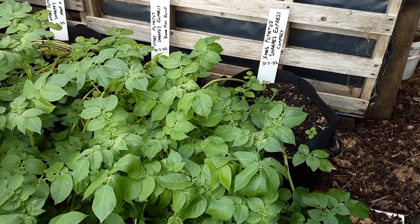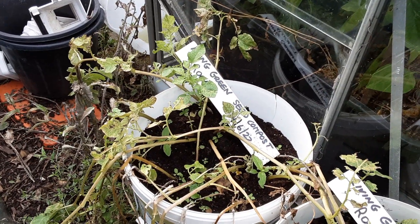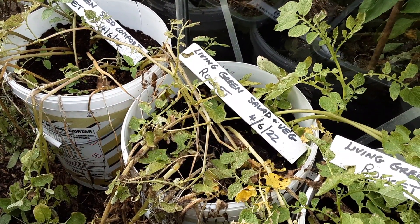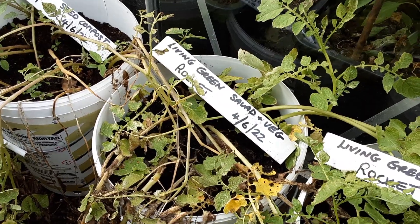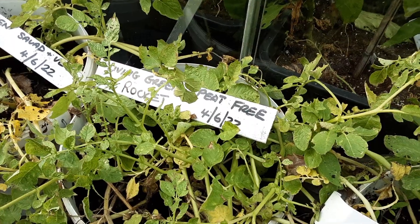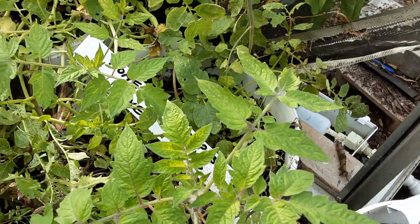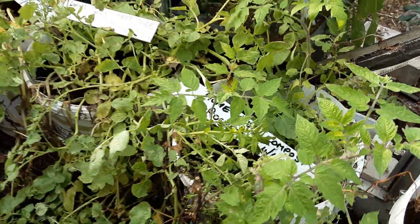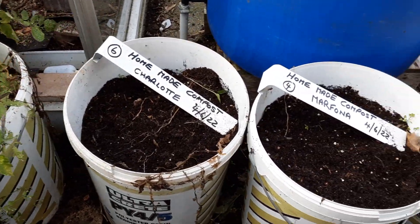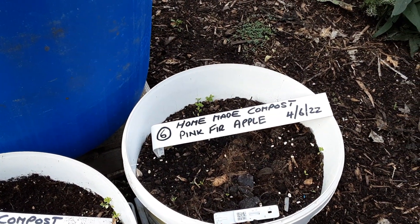Moving on to some of the other potatoes: we've got Living Green seed compost with the Rocket, some Living Green compost Salad and Veg again with Rocket, Rocket potatoes, Living Green peat-free Rocket potatoes, and a homemade compost with the Rocket potatoes - so four tubs there to have a good look at. Then homemade compost with some Charlottes, homemade compost with the Marfona, and some homemade compost with the Pink Fir Apple.